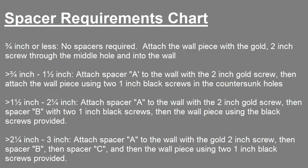If the distance is three-quarters of an inch or less, then no spacers are required — simply screw in the wall piece with the gold two-inch screw through the middle hole into the wall. If the distance is greater than three-quarters of an inch but less than one and a half inches, screw in spacer A to the wall with a two-inch screw through the center hole, then attach the wall piece to spacer A using two one-inch black screws in the countersunk holes.